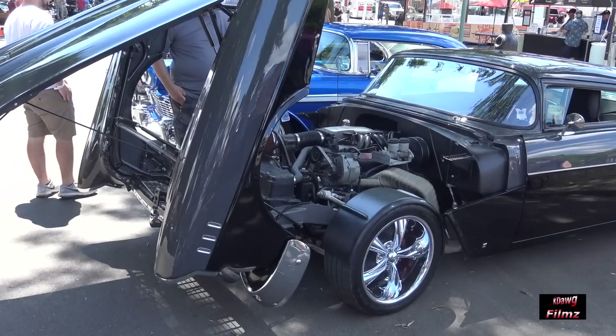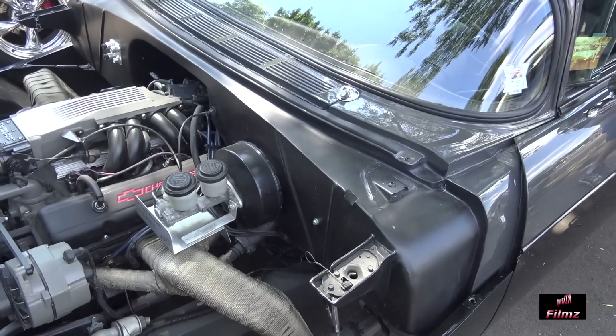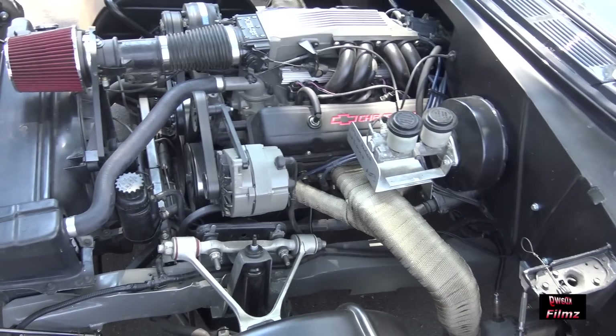Tuned port 350 motor, 700R transmission. The car is on an '85 Corvette — just the suspension, front end, and rear end.